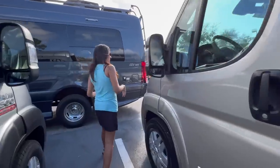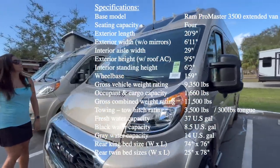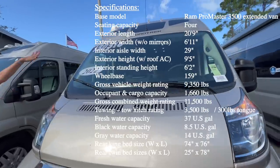Let's take a peek at the front. Nice lights on top.